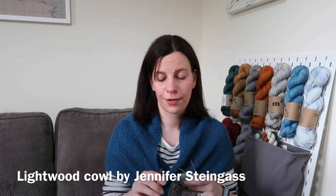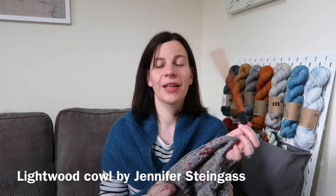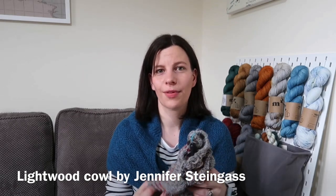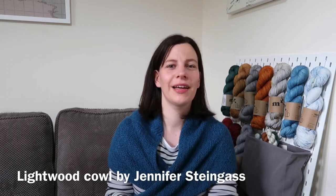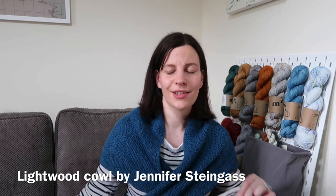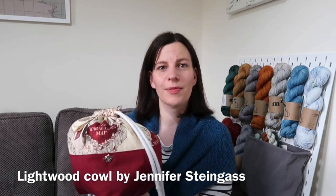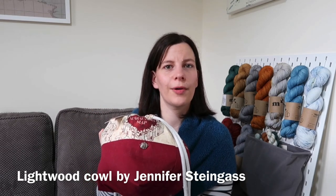These KnitPro needle keepers are great if you need to store your interchangeable needles whilst you're knitting — they clang around a bit but they stop needles poking through bags. I've got about six already and I'm running out, so I definitely need a couple more sets. I'm keeping this project in my Clara Rose Crafts Marauder's Map bag, which is great for this size project. I'll link to everything mentioned in the description below.